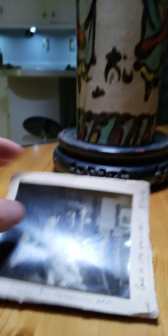That's the vase that I'm questioning. If it is an original, I know nothing about it, and I'd appreciate any information. Thank you.